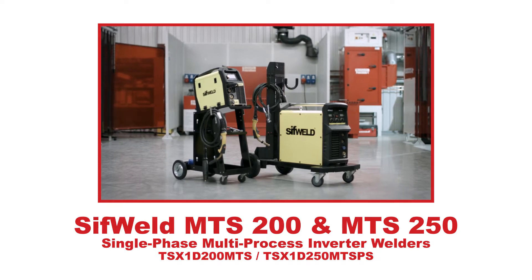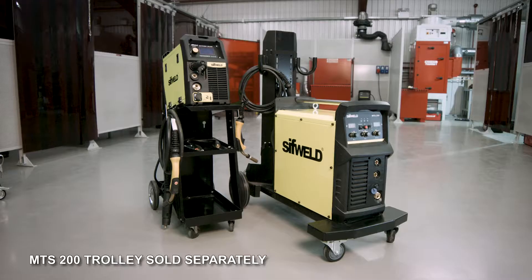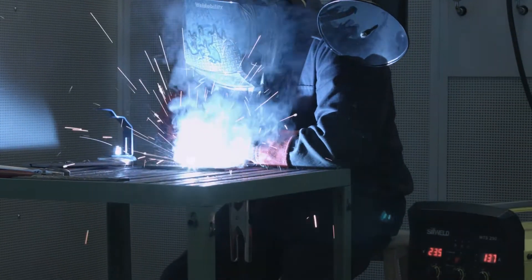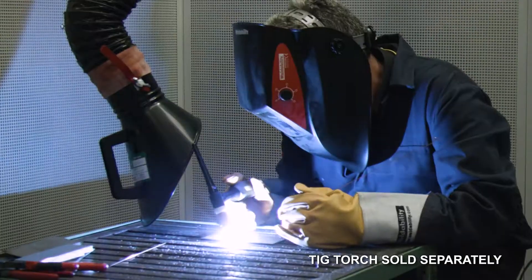Introducing the SifWeld MTS series of 200 and 250 amp single-phase IGBT inverter welders for multi-process, mobile, workshop or body shop MIG, stick and TIG welding.